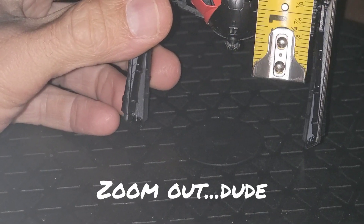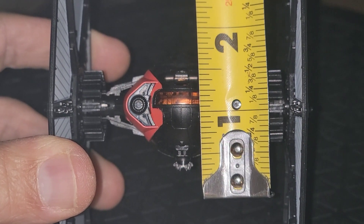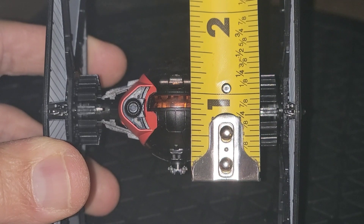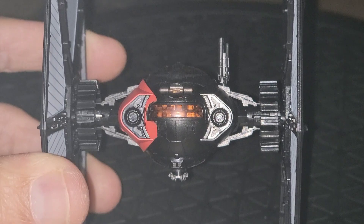The fuselage itself — from the bottom of the barrel cannon to the top — is about one and a half inches. You can see it against the black backdrop. It opens up a little bit differently than the standard TIE Fighter.